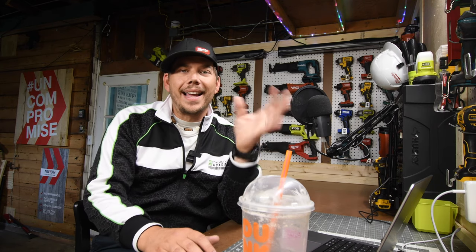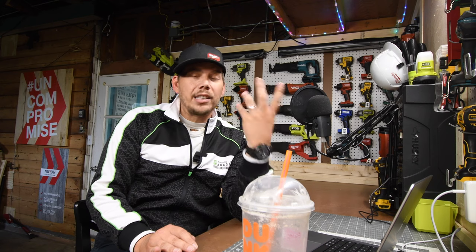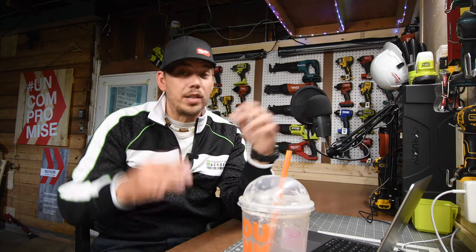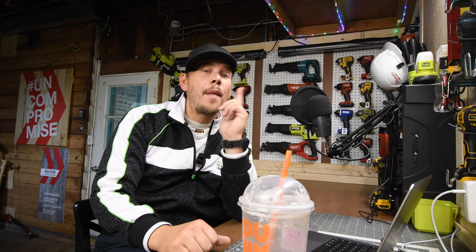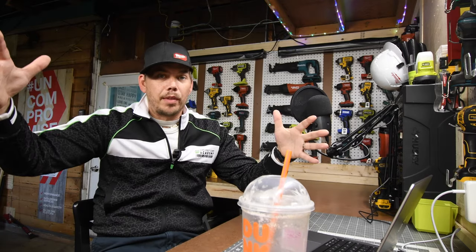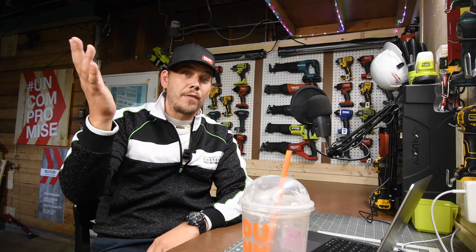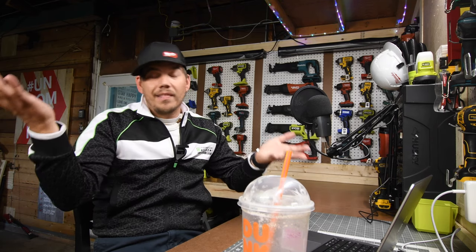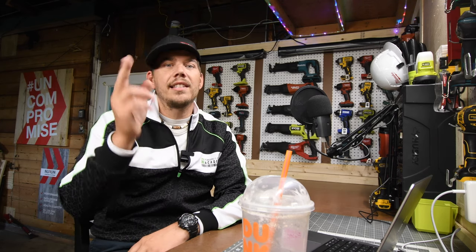Rigid still is at Home Depot, but that very important displayed end cap is gone. Now the only way to see the Rigid display is to actually go down the tool aisle instead of the main walkway. I'm not sure what's happening — is Rigid doing bad? Did they need to pull their main displays to put the product down there? I bet the Ryobi stuff is just selling left and right. Please leave in the comments below if your Rigid display is gone as well. We'll see what happens in the future with the Rigid product line. If you found this video helpful and entertaining, please like, hit the bell button, and subscribe. This is Dave Nicholas — thank you for tuning in, I'll see you guys next time.